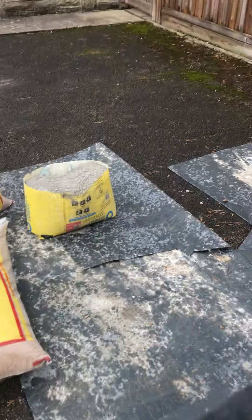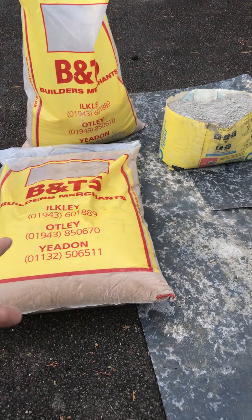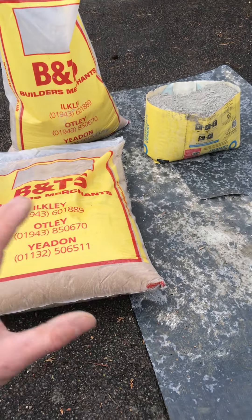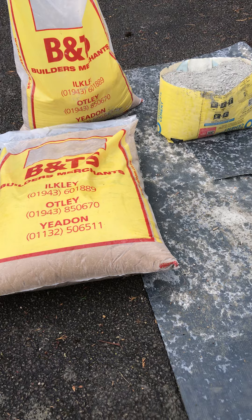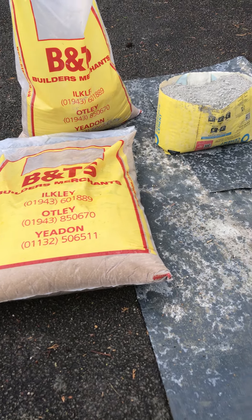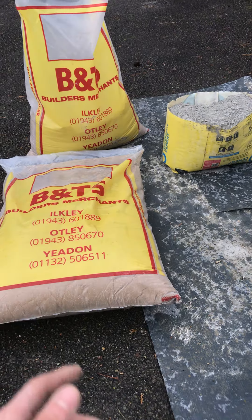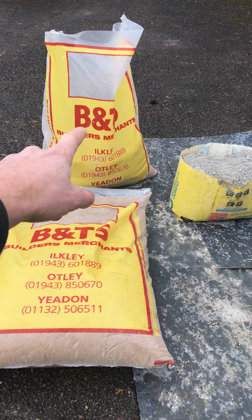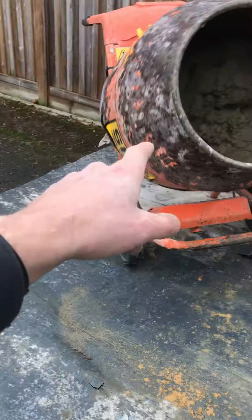And you're not using the bucket, you just put it straight in the mixer. But these are 35kg, so that's 105kg to 25, which is roughly four to one, because there's roughly four 25s in 105. We're a bit over four to one — that's fine, it's just a stronger mix. So I've put in one bag of sand, half a bag of cement — that's all in there.